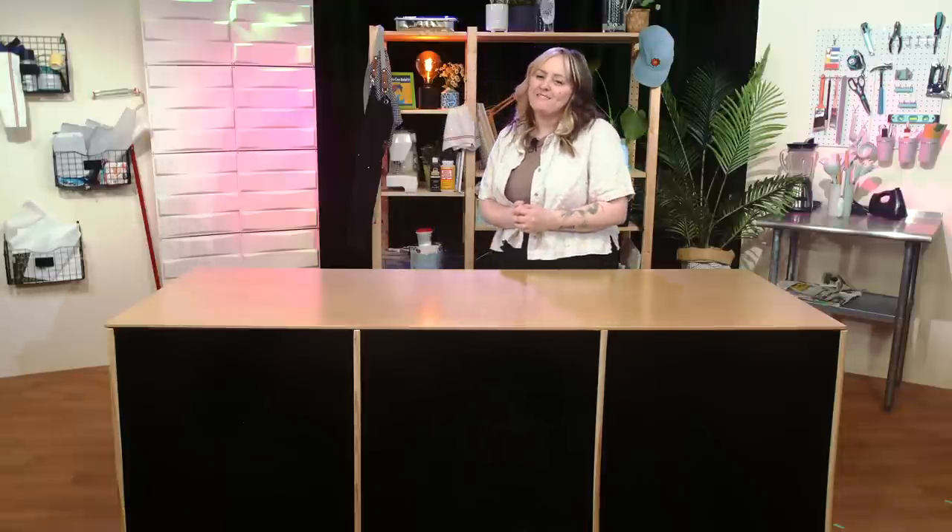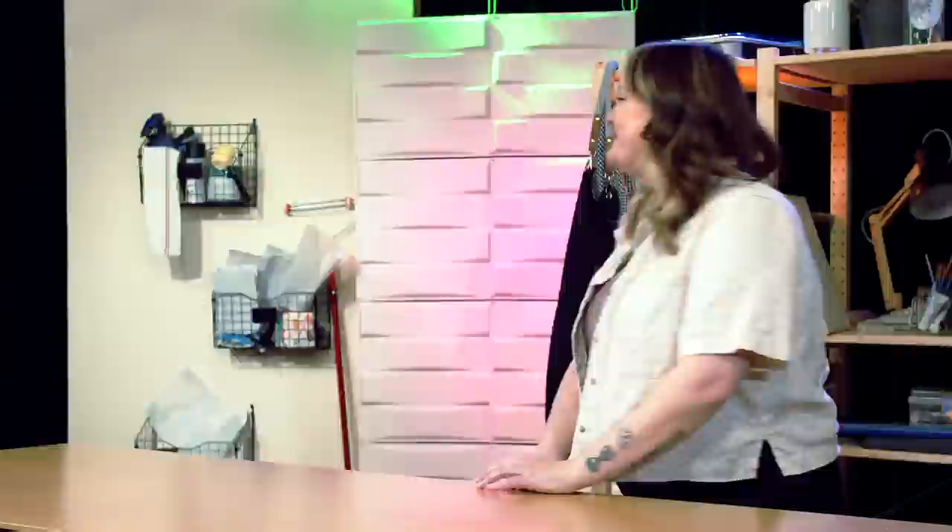I'd like to welcome my first guest. She's a friend and a colleague, the talented and benevolent Elyse Willems. Hey Lindsay! Hi Elyse! Welcome! I am ready to hobby hop with you so hard.